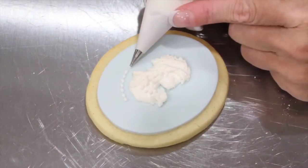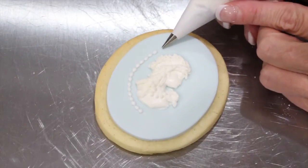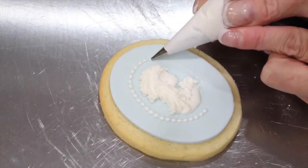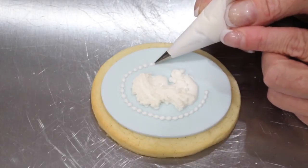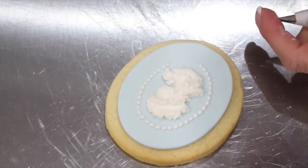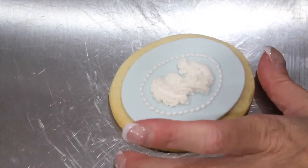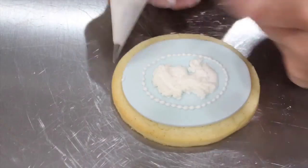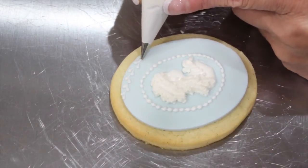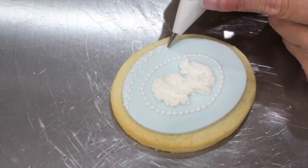Now begin piping in whatever type of border you like. I am doing a snail's trail with a 1.5 nozzle and bringing it around in an oval shape to mimic the shape of my cookie. I chose an off-center heart to pipe around the inner part of the outer edge of my cookie.